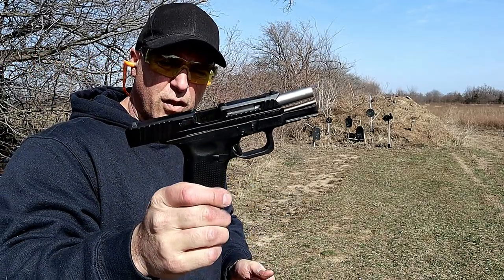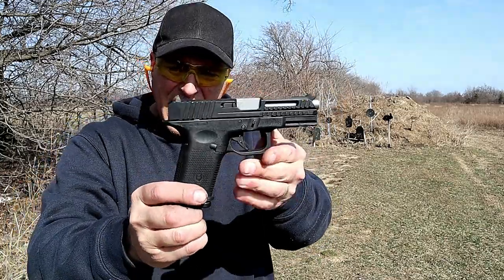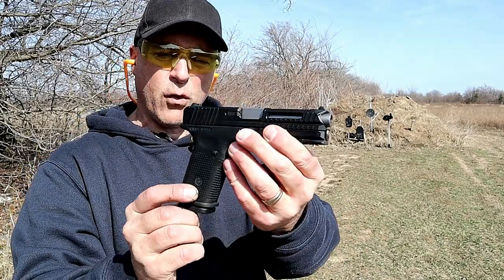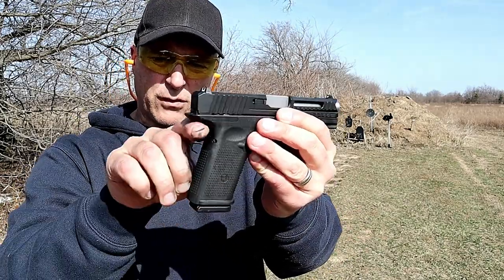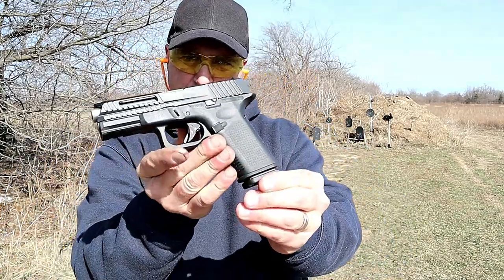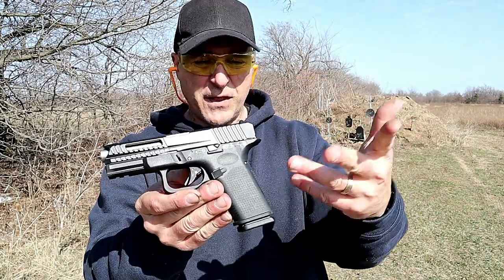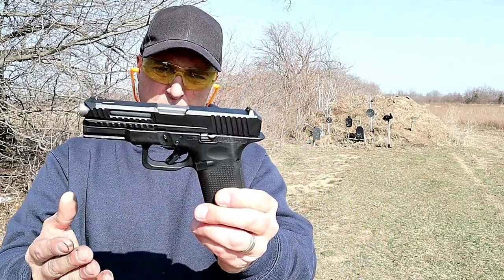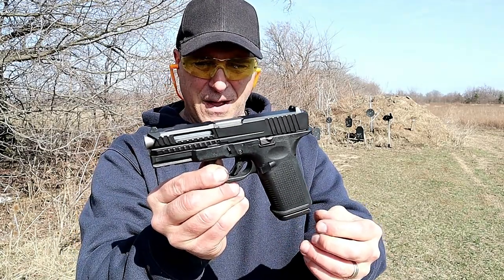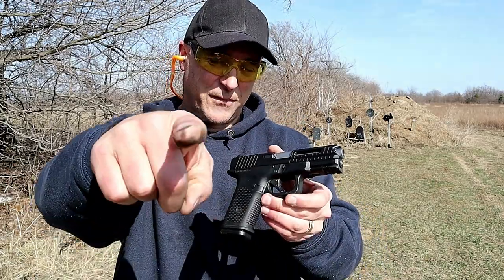So there it is - Lone Wolf Arms LTD Lightweight Tactical Defense 19. I had to get it out at the range on a nicer day. I wanted to do a full range review and I have to say I'm pretty impressed. I like the way the beaver tail comes out a little bit, the undercut in the trigger guard gives a nice high grip on the pistol. It's a good looking pistol and it certainly fires nice. I like the Glock mags, so everything offered puts together a pretty good package by Lone Wolf Arms. It's a little more expensive than I'd like, but it certainly fires nice and I enjoyed it today.